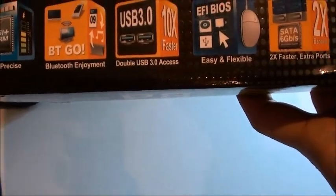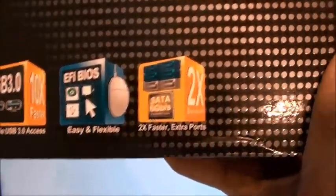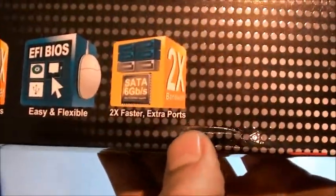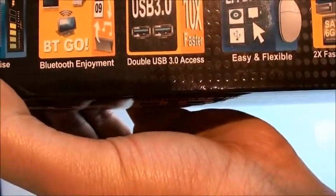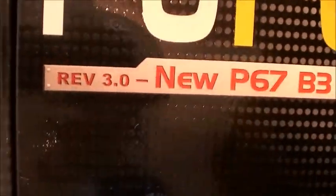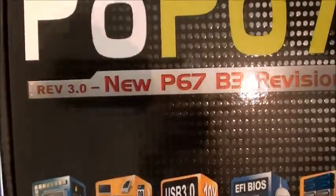You can see it's got all the sort of technology labels. That's the new EFI BIOS — it's more like a graphical user interface. It's got SATA 6GB per second which is faster and extra ports. It's got Bluetooth Go on it. And DGVRM — I think that's more for precise voltage calculation. It's got revision 3.0 because the chipset did have a problem, I think it was due to the SATA ports.